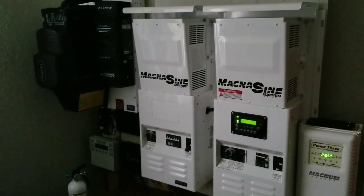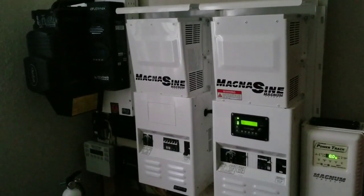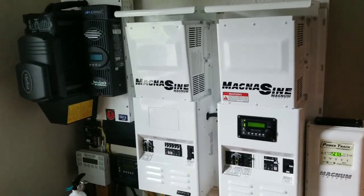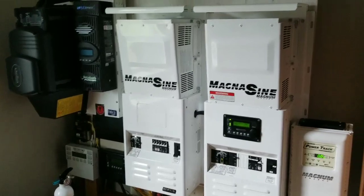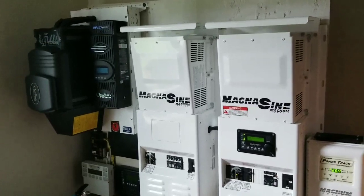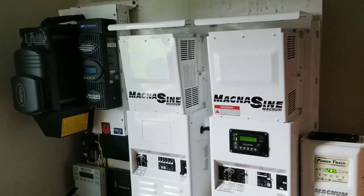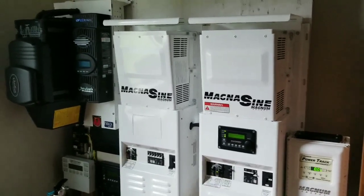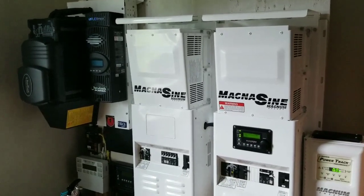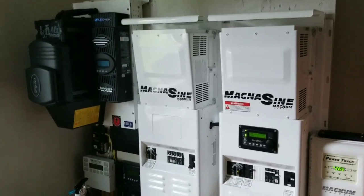Lithiums charge faster than AGM, lead acid, or gel batteries. Gels are very touchy batteries — you have to follow the manufacturer's specifications. If they tell you to put in 35 amps, don't push too much current or they're going to have problems. For all battery types, follow the manufacturer's precautions and instructions.